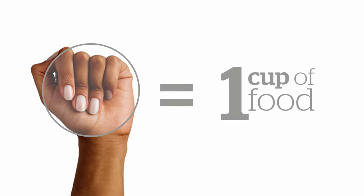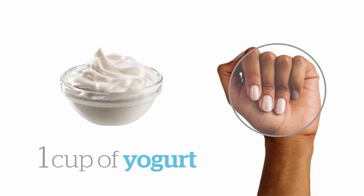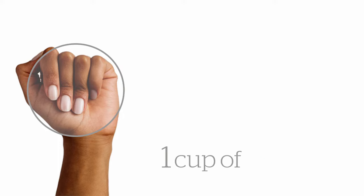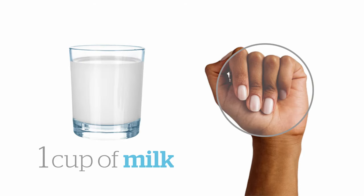Your fist is about one cup of food. Use your fist to estimate all kinds of foods like cereal, salad and yogurt, and even snack foods like popcorn, chips and ice cream. You can also estimate one cup of milk or soy beverage.